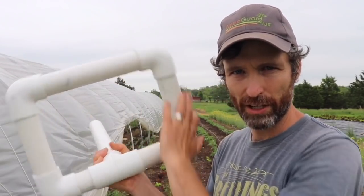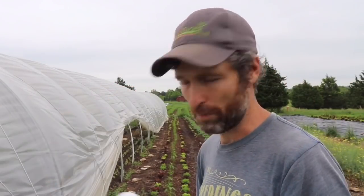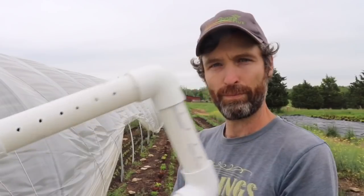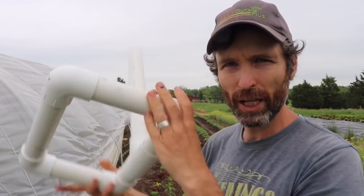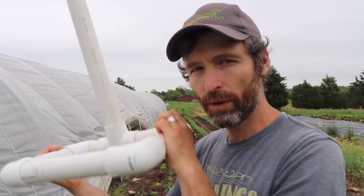A lot of people use a shop vac for this, so I built a shop vac bubbler. It's essentially PVC pipe — just 90-degree angles, a little T-coupler, and some pipe. This piping is one and a half inch, which is what I had around, but I love it because it fits right on the shop vac end. I drilled holes through there, measured it exactly to fit snugly in those blue barrels so it stays down and doesn't float.